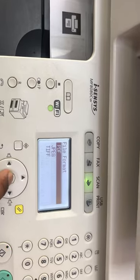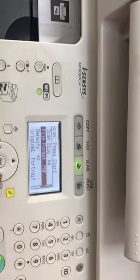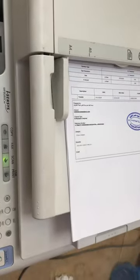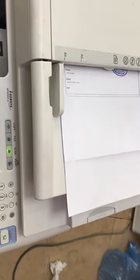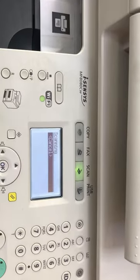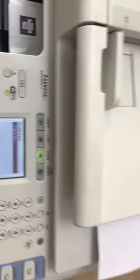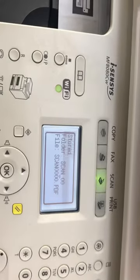I'll press OK — file format PDF, that's fine. Now I just press the Scan button and it will start the scan process. You can see the paper is loaded in the automatic document feeder. I press the Start button and you can see the message on screen: Scanning.